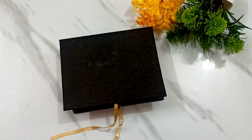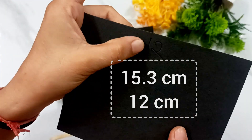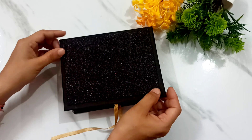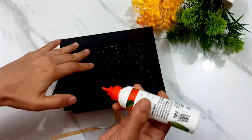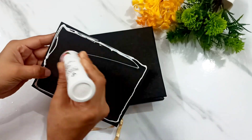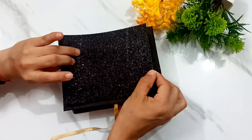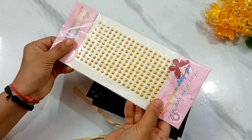First of all, I have a black glitter sheet. I will glue it properly — it will change the whole complete look of the box. I will paste it properly.